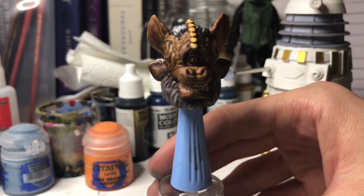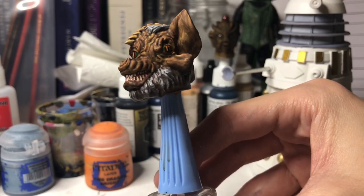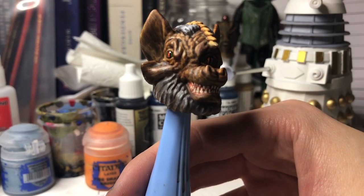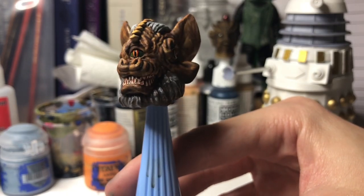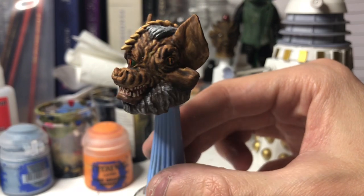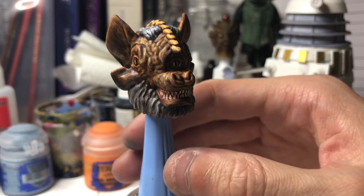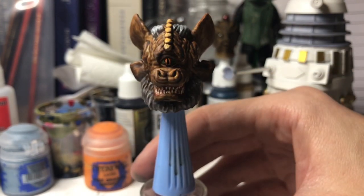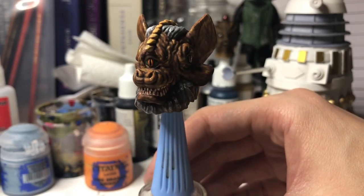And there we have it — the Tetrap from Time and the Rani, painted to the best of my ability anyway, but maybe you out there could paint it better. I hope you liked this tutorial, and hopefully it helps you if you may be a little bit stuck on how to paint it. Thanks for watching, and tune in next time, where we'll be painting another head.